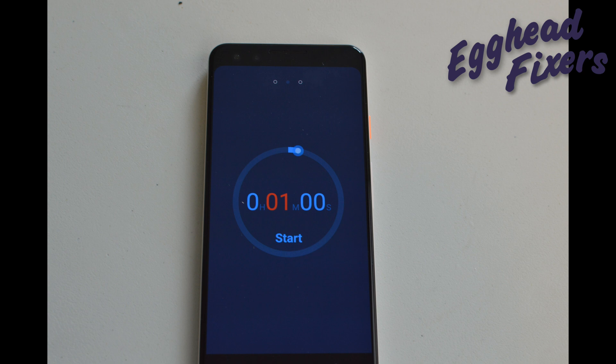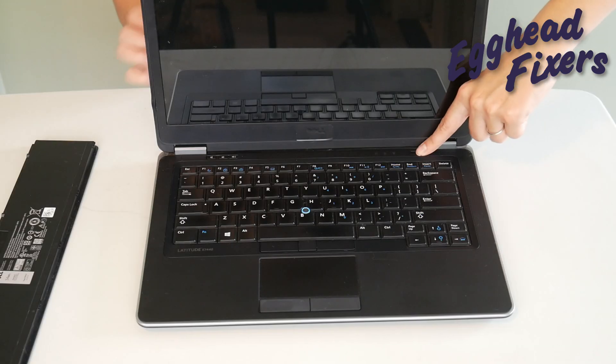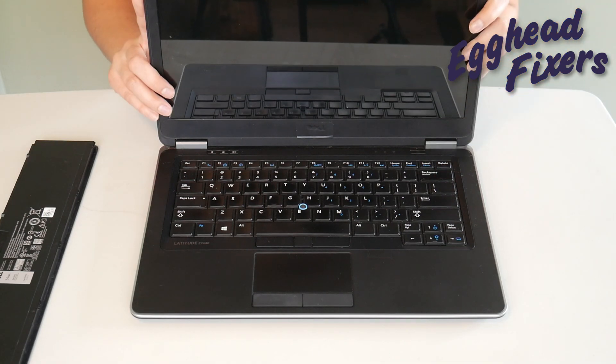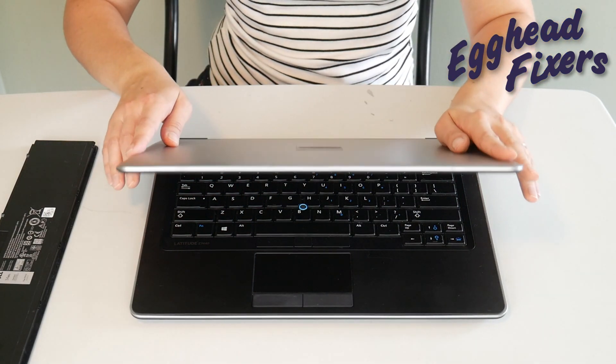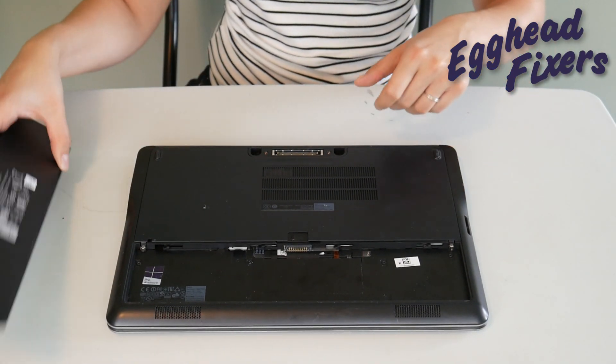You're going to hold it down for one whole minute. After that one whole minute is up, go ahead and release your power button. What this does is it releases any sort of build-up in the system that could be preventing your computer from working properly. Now, if you find that this doesn't work, don't give up — we have two more parts to this procedure.